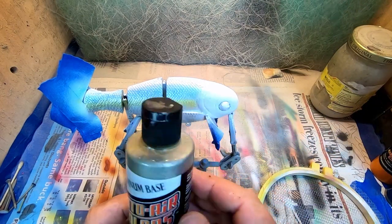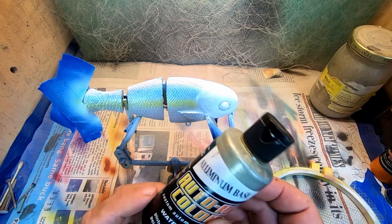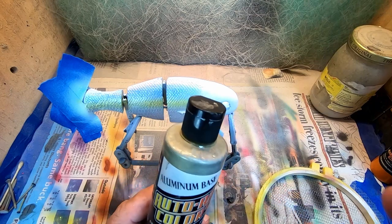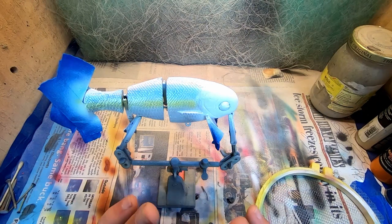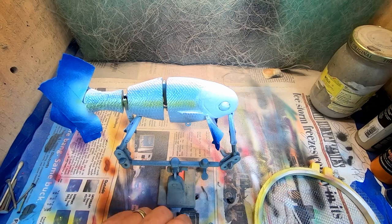This is Auto Air's Bend Disc. I'm sure they still carry this in the Wicked line, which is pretty much where they moved everything that was Auto Air. It's just an aluminum base — does a real good job with coverage. I did thin it with 4011.